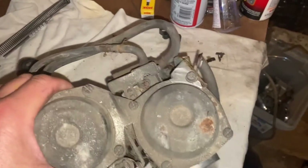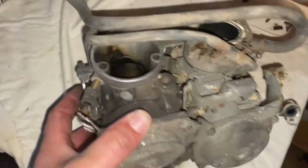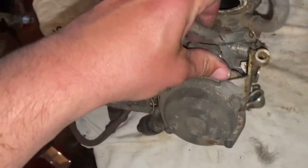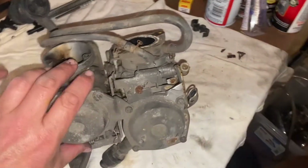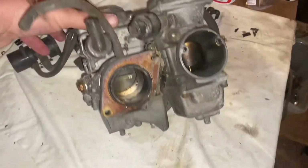I thought about running this through an ultrasonic cleaner just to clean it up, even with all the rubber stuff attached. I know that's not what you should do, but I don't know that this is going to come apart very easily.